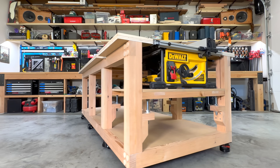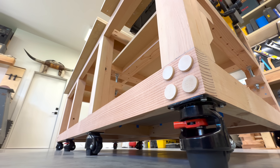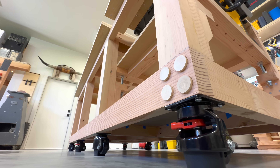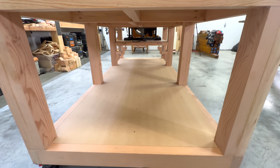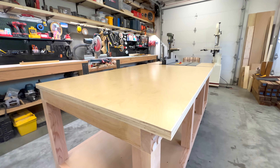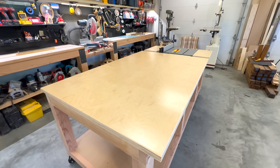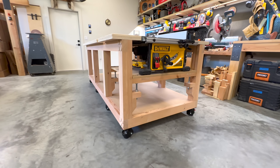Another feature is it's easy to move around, and once it finds its home, leveling the table to an uneven shop floor is easy with these leveling casters. There's a lot of storage space on the bottom shelf for a vacuum, tools, wood — whatever I want. The table surface should be able to take damage pretty well; it's constructed with two full sheets of three-quarter inch birch plywood. Well, that's enough — let's get into the video.